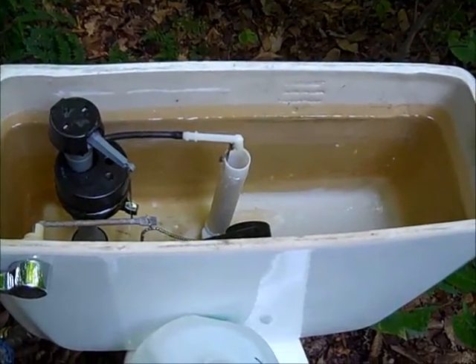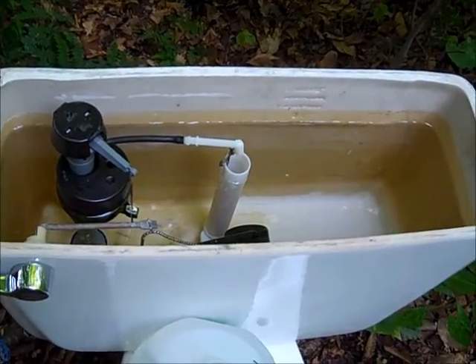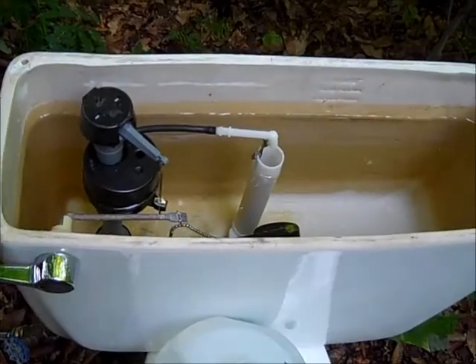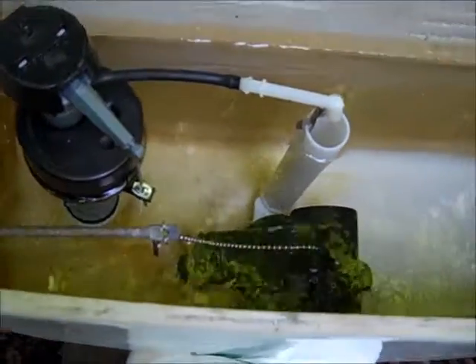The test method is the same as always. Flush the toilet with the water off, and then begin filling the tank manually from gallon jugs, and then count the number of gallons that I put into the tank. So we'll start with the flush, and I'll let you watch the tilt valve.